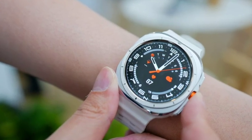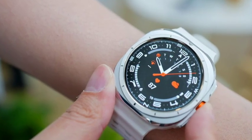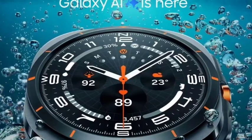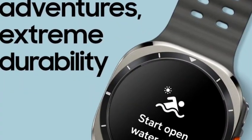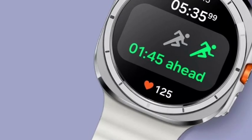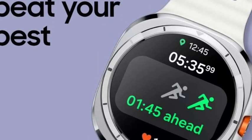Hello guys, welcome back. In this video, Samsung has been officially going to announce the Samsung Galaxy Watch Ultra. Let's see the complete features. First of all, we talk about the design — the design looks very premium and rugged, like the Apple Watch Ultra, as everyone knows. The design has been officially announced.